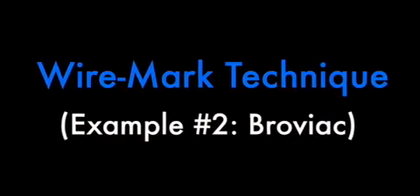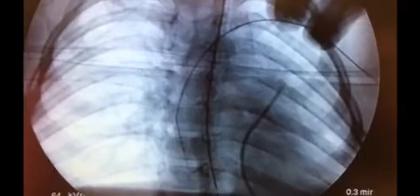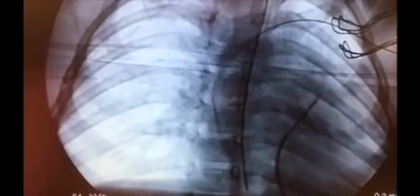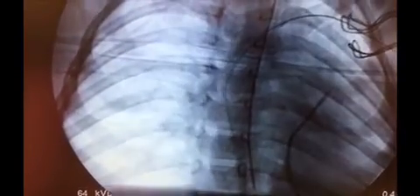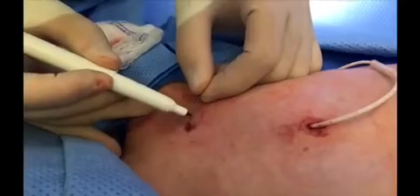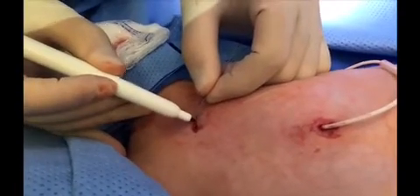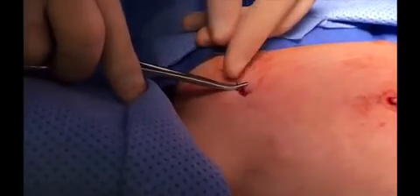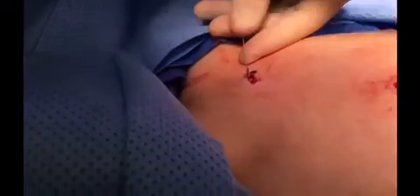Here's another example of the wire mark technique, this time with the Broviac. The wire is placed and then under fluoroscopy, we pull back on the wire until we're happy with the position of the tip of the wire at the atrial-caval junction. We then mark the wire either with a marking pen or with a crimp using a needle driver. Then we pass the dilating sheath over the wire.